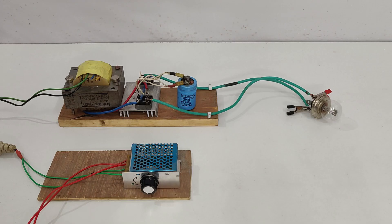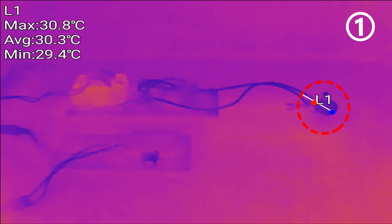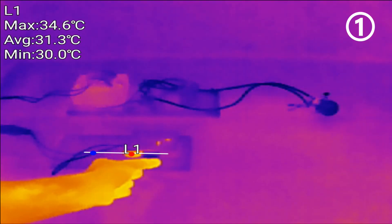Let's try this thermal camera on some electrical and electronics. Here I'm measuring the temperature — the transformer is at 30 degrees, the bulb is at the same temperature, 30, and the speed controller is also at the same temperature. Now let's start the circuit.